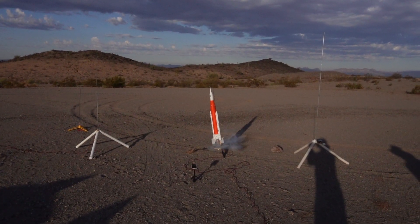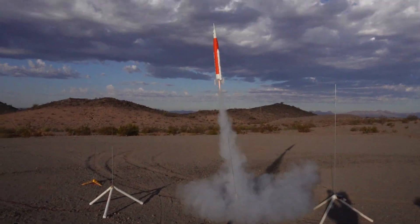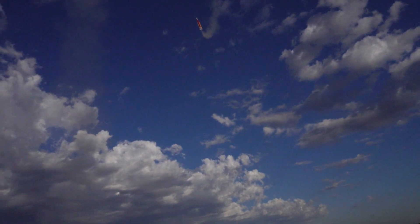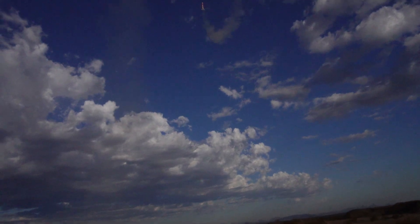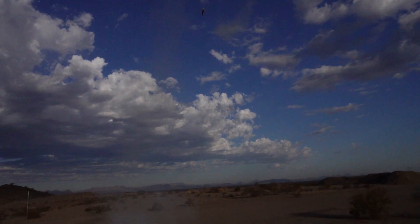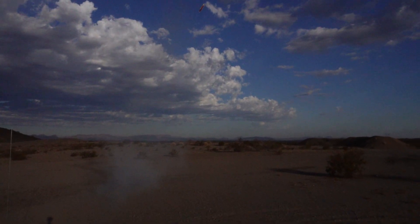Should be going any second now. There you go — and we are lifting off beautifully. Oh no, we have an issue. Looks like a center of gravity, center of pressure issue. Look at it as it hovers right there for a minute before losing all power and falling to the ground.